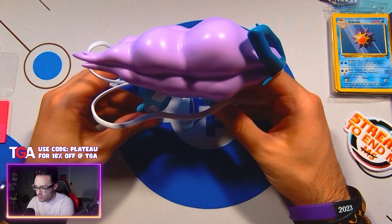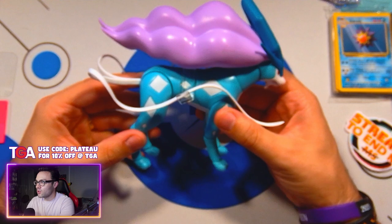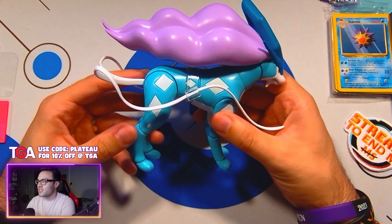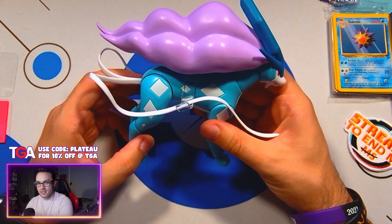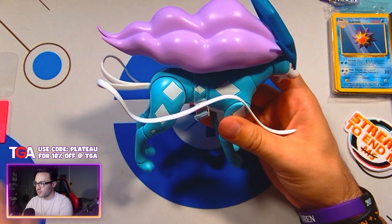Like only one other figure from before, this is the second four-legged figure that Jazwares has released. The first being Samurott, which you can take a look at up above.